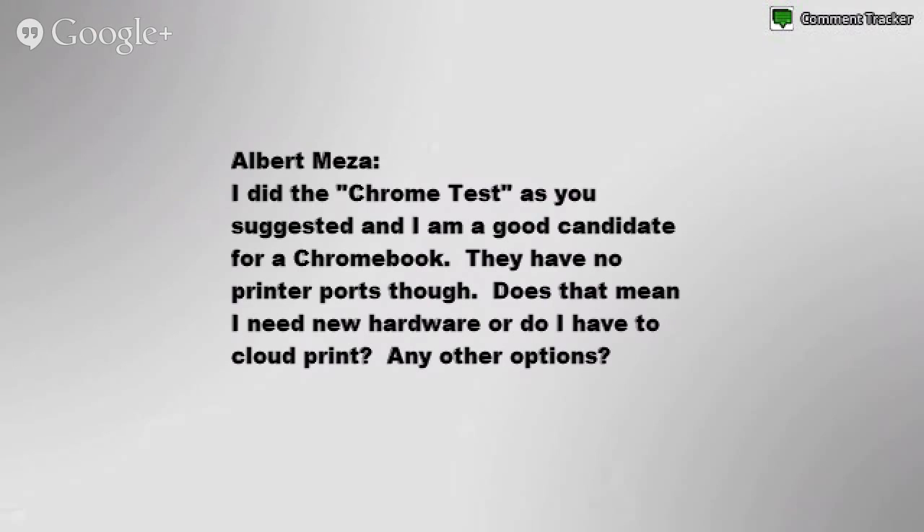Another excellent question, Albert. This is a good question because people always ask when considering a Chromebook: what are the choices for printers? What can I do about my printer?